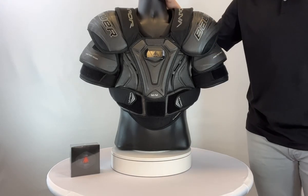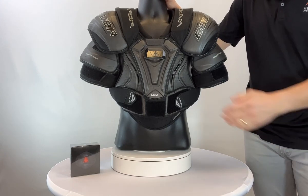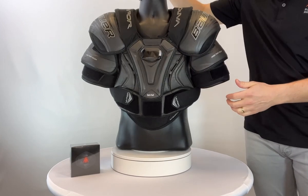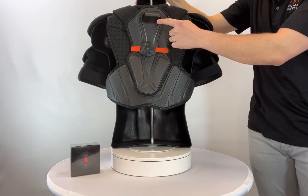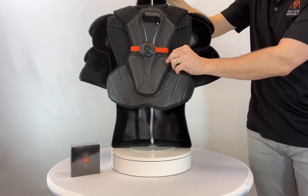Here's an example of Bauer Vapor pads and a couple of options for how you can mount. On the front, you'll see we've mounted the twist mount, and on the back you have two options: either using the twist mount on the flat upper section or using the strap mount around the back center pillar.